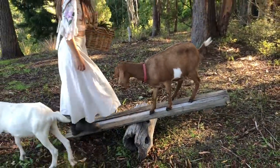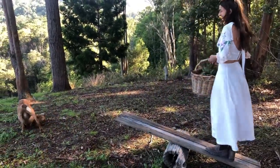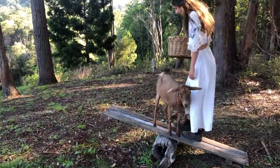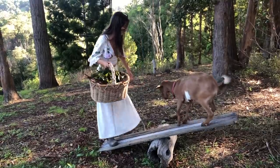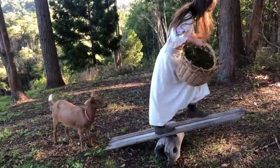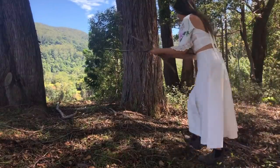Before we start the real work of lighting a fire, me and Malfa are going to play a game on the seesaw. Time to start collecting wood for a fire.